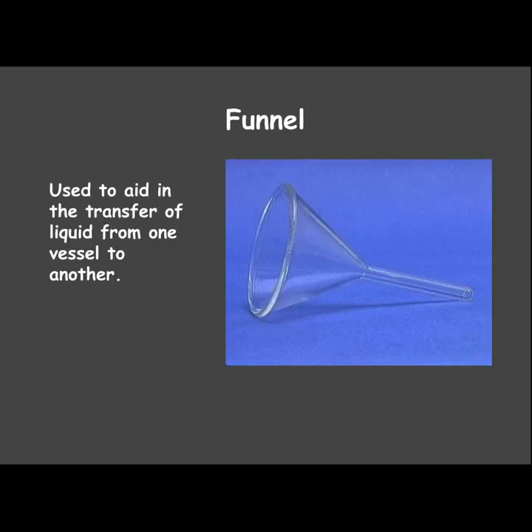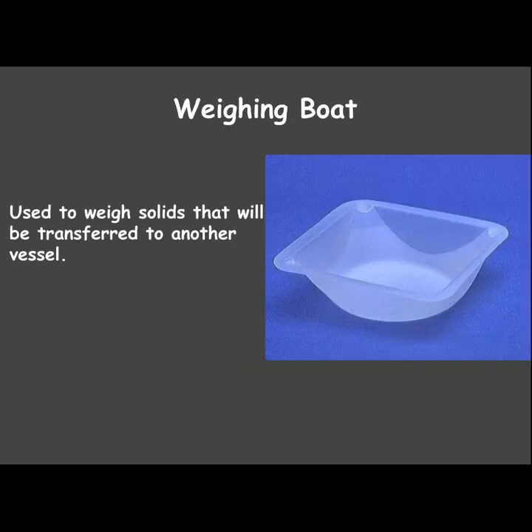A funnel — most of ours are plastic — helps when you're transferring liquid from one container to another. A weighing boat or weighing dish is used to weigh solids that are going to be transferred into another vessel. You put the weigh boat on the scale, zero it out, then add the solid to get a correct weight.